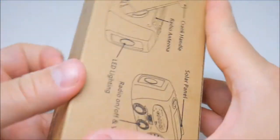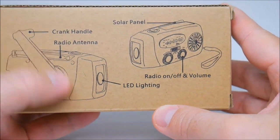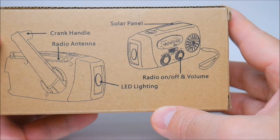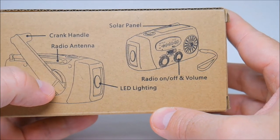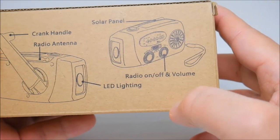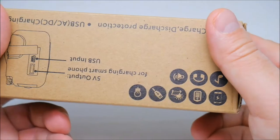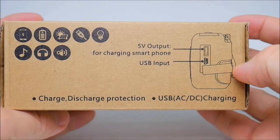Let's see what else is in the bag. As you can see on the box, we have the crank handle, radio antenna, a solar panel, radio on/off, volume, and LED lighting.